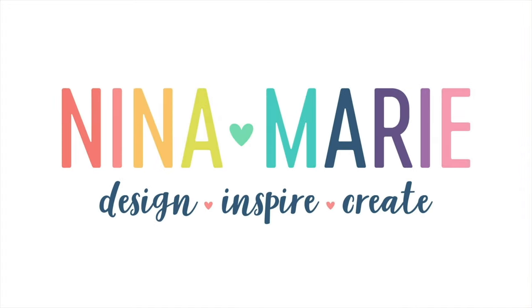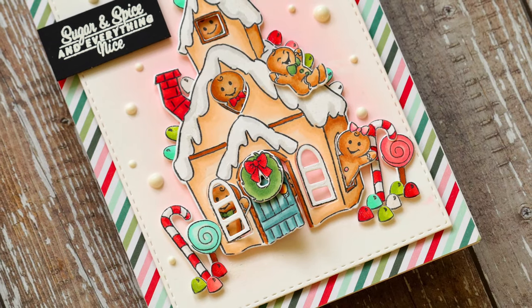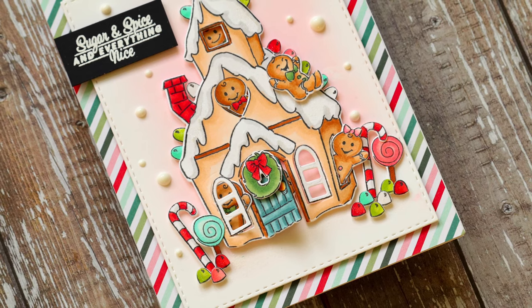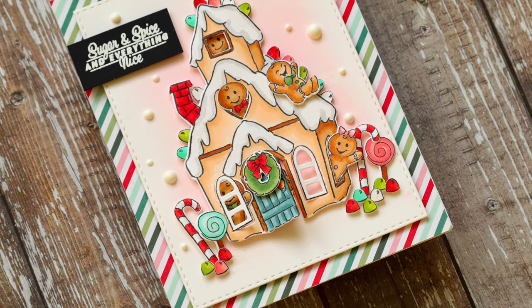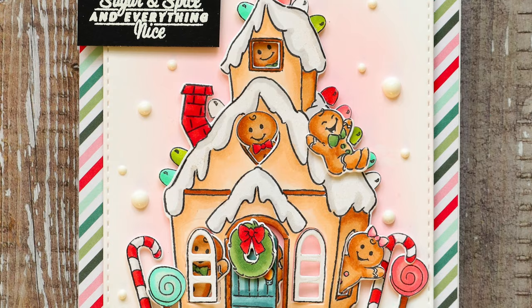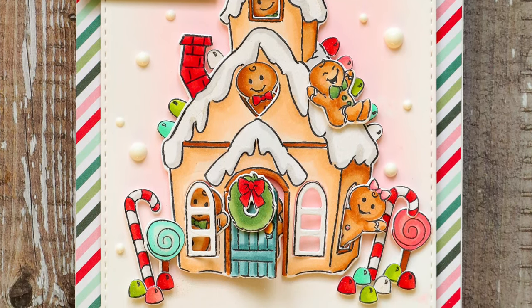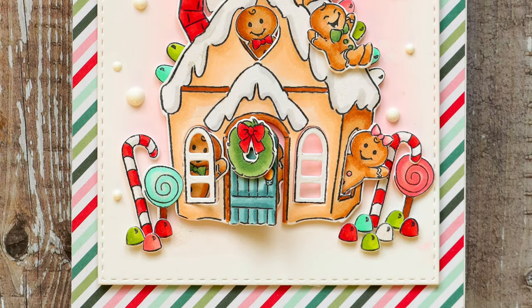Hello everybody, it's Nina. Thanks for joining me today for a new tutorial. Today I'm very excited because I am bringing you some inspiration using this adorable gingerbread cubbies stamp and die set from Art Impressions. This darling set makes the most adorable peekaboo card. It has so many cute little gingerbread popping in and out of this fun little gingerbread house, and I'm going to be showing you how I created this card using the set.